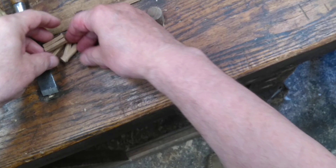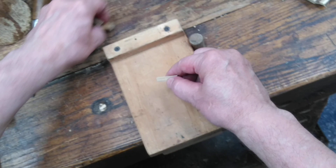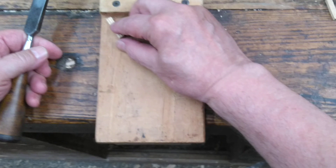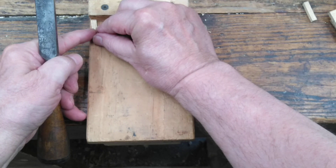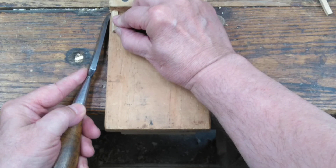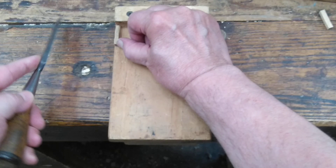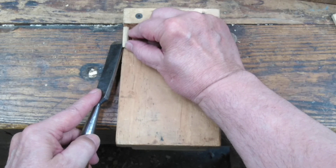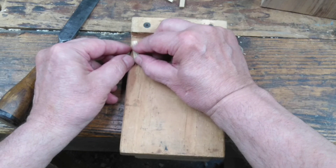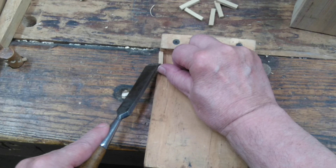Now I have some little peg blanks. I'll trim off the arises — these little sharp edges — so that the peg slides into the hole better. And while I'm at it, I'll just nick off the end. I'm not really pointing it, but I just want that end just nicked off a little bit to let it guide into the round hole. After all, it is a square peg.